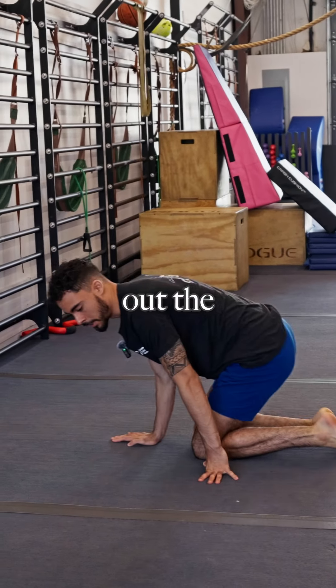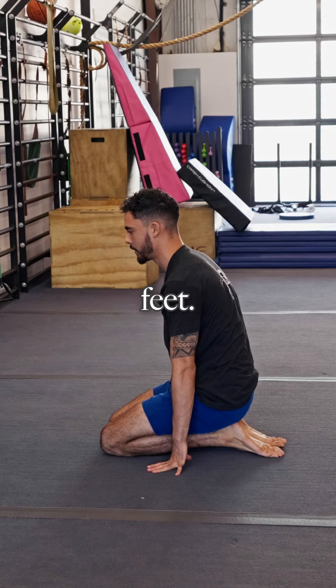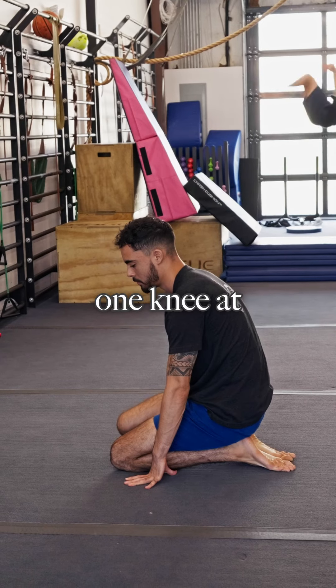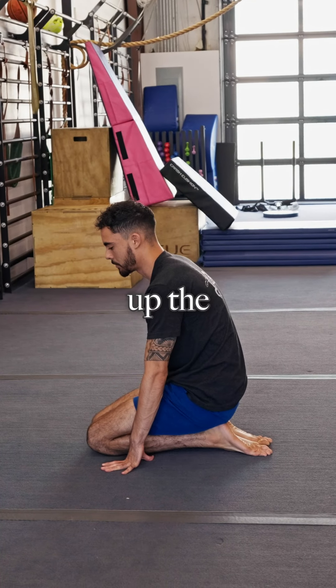First thing we got is stretching out the ankles. You're going to keep your heels together and sit back onto your feet. If this is really tight already, just sit here for about 30 seconds. But if it isn't so bad, go ahead and take one knee at a time, lifting up and warming up the ankles.